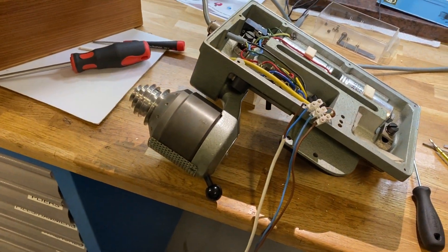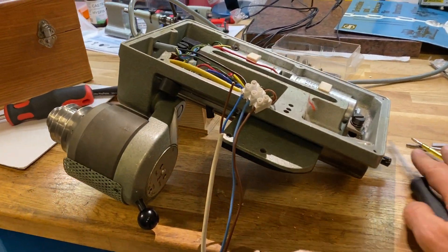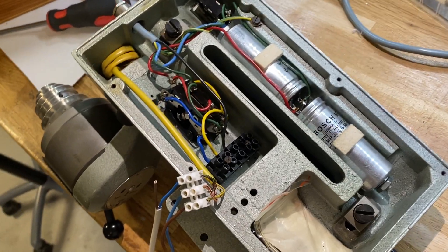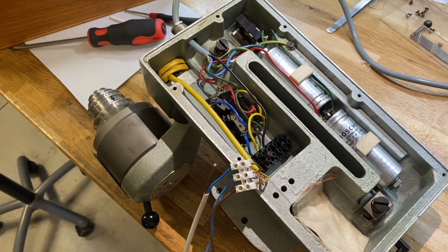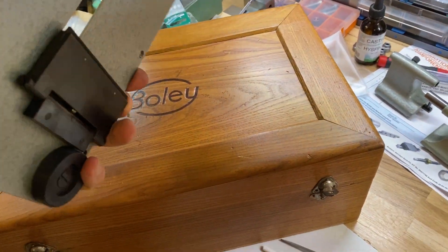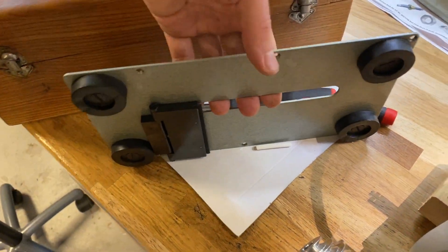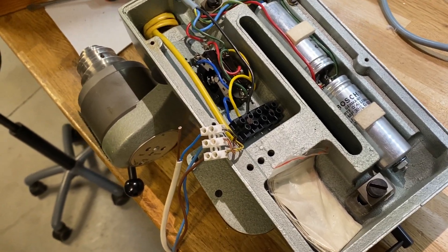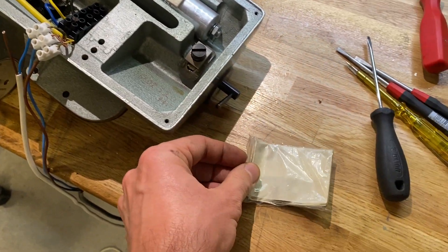Hi everybody, we have a nice treat today. Here we have my BOLLE F1 lathe. While trying to lubricate the bed and the tilting mechanism, I opened up the bottom to see what's going on inside. There's the bottom cover, the foot that allows you to turn the lathe around and work on pivots and such. It's one substantial piece of iron casting.